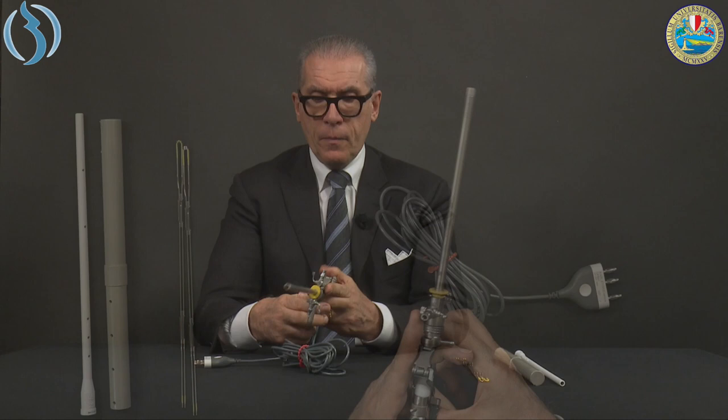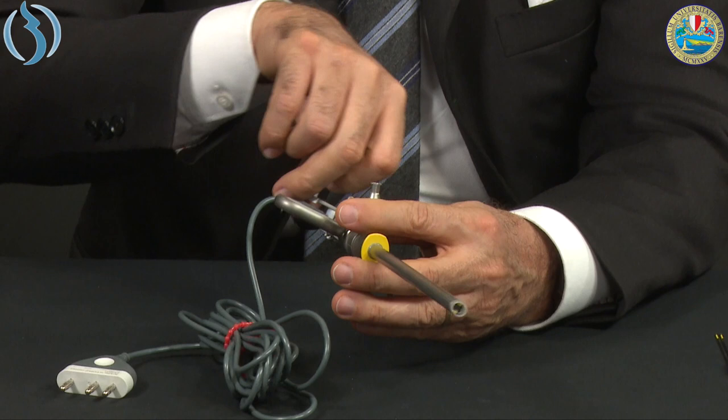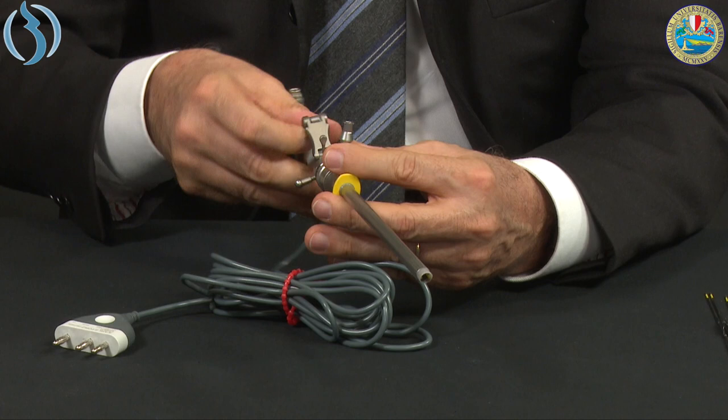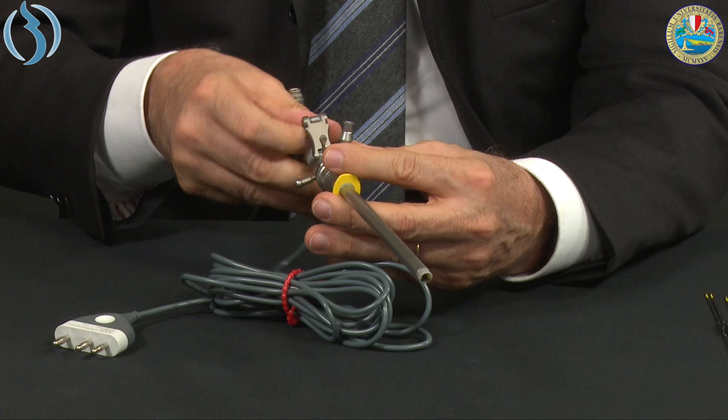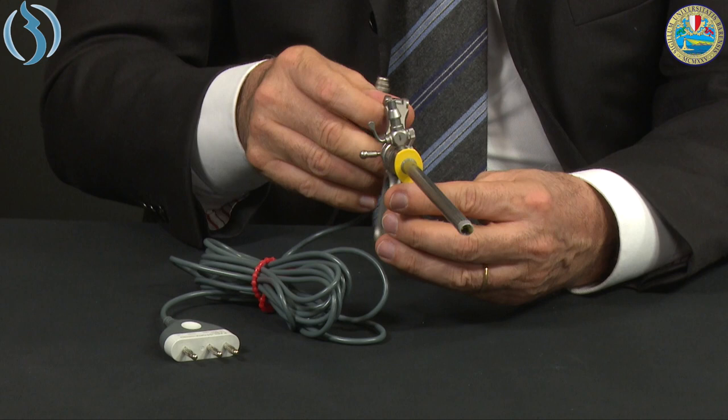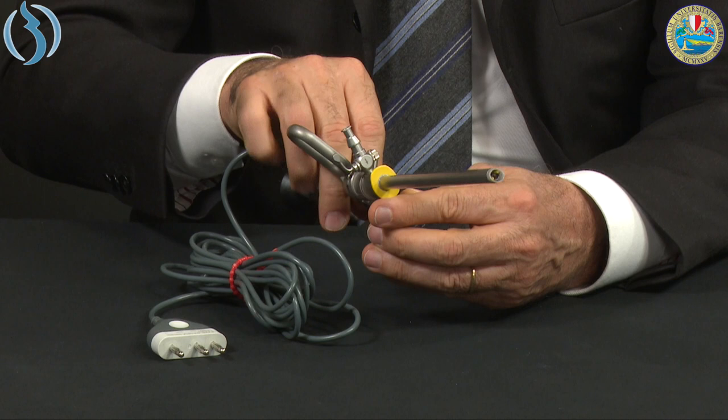We keep the scope in position and hand the cord to the nurse. The light cable and irrigation go over the leg of the patient. The aspiration and electrical cable go below the leg. This way we can move the working element and rotate the loop around the pathology while keeping the two main cables stable. Without the rotating element, rotating the scope would also rotate both tubes, which would be confusing. The rotating system allows movement without displacing all the cables.